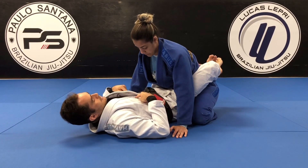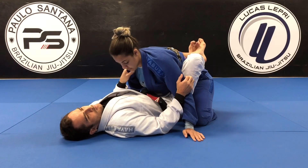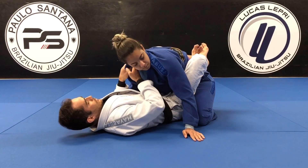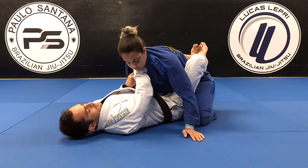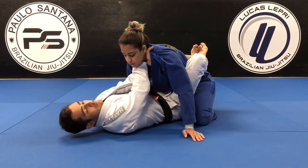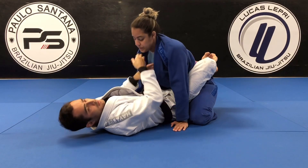One more time: she's going to be putting her hand on my stomach. Push the hand out, pull her towards me, control the collar, open up, first hand in, the other hand goes underneath and grabs. After the grab, I'm going to try to touch both elbows to the floor.